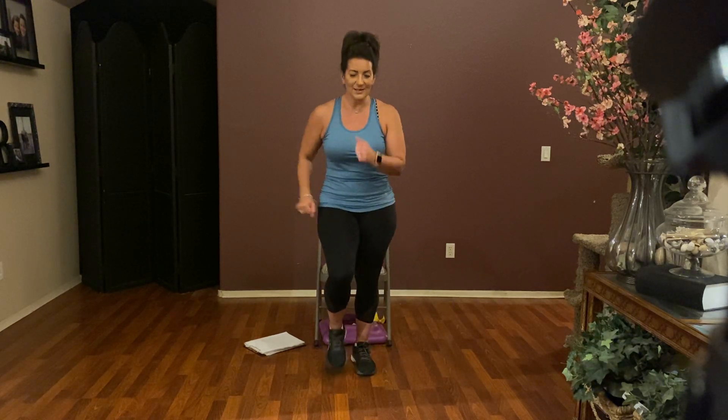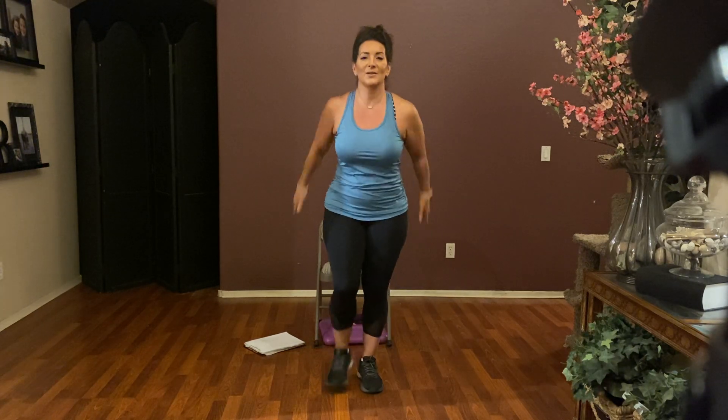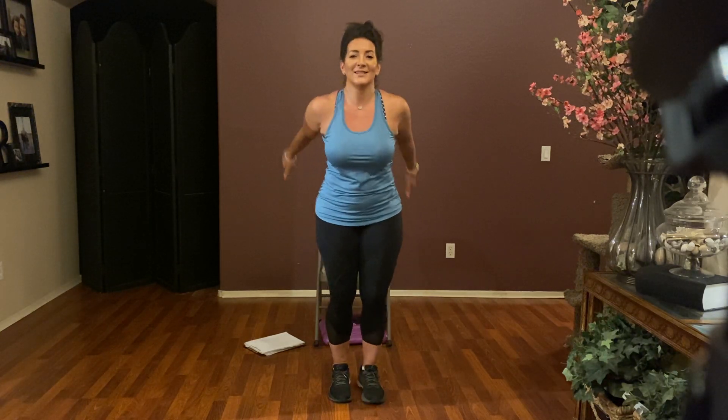March it out for eight. Then toes to the back with a reach — reach, reach, reach. Four more: four, three, two, and one.